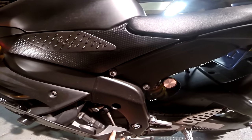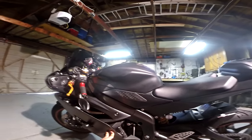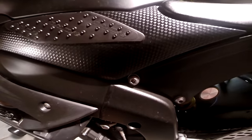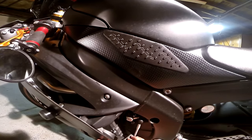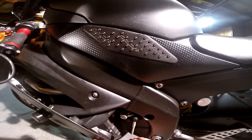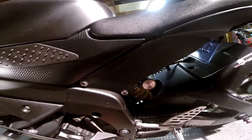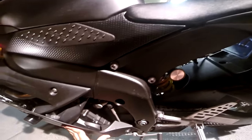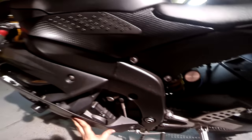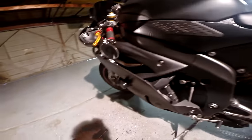All right, I'm back from filing away that little portion of the fairing. As you can see, you can't really tell unless you're right up on it. I did that because without this modification, the shift linkage would rub against the fairing when switched to MotoGP. I just made a small modification — not a big deal, and I think it looks fine.